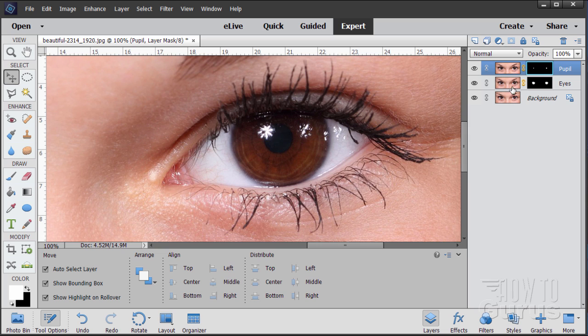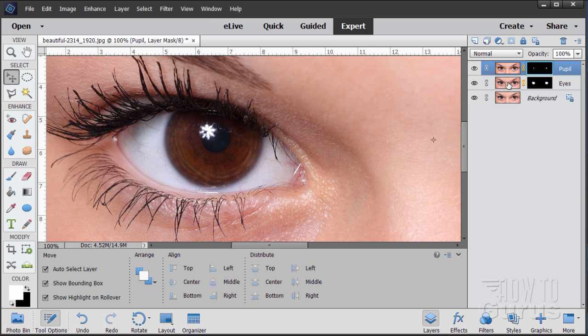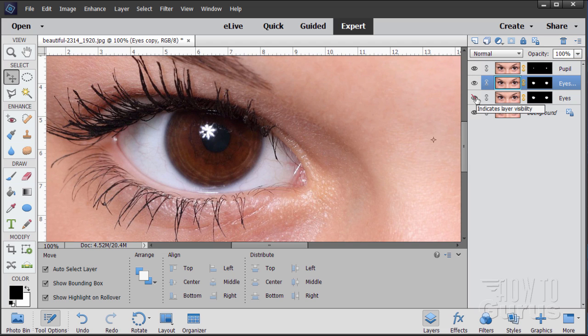We'll come back to that pupil layer in just a bit to darken it down as needed. Now let's change the eye color. If you want to do more than one eye color, make a copy of the eyes layer — drag it up to the new layer button and hide that copy as a base. This one we'll change to blue.